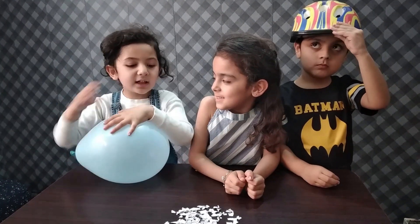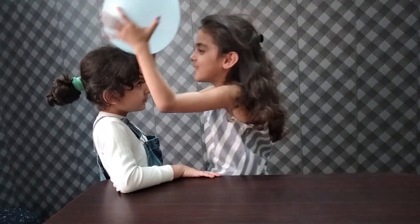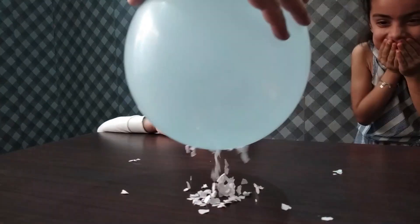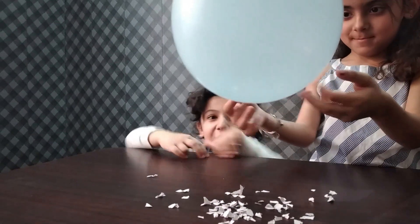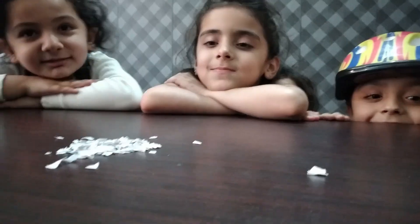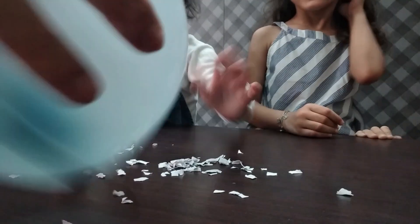Now we are going to do our second experiment with pieces of paper. Guys, we will see what happens now. It is so awesome! It's like lightning! It's so great and I just love this! Wow! It looks like an alien taking a human! Yeah! Thank you, we'll be right back.